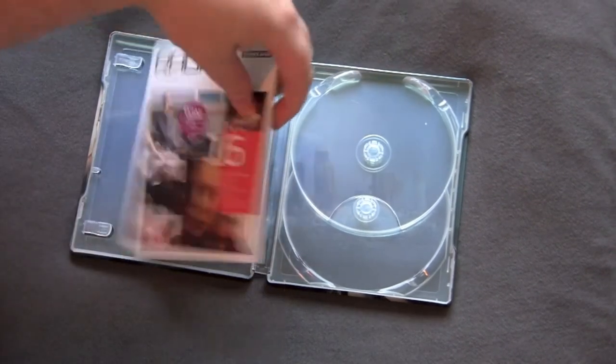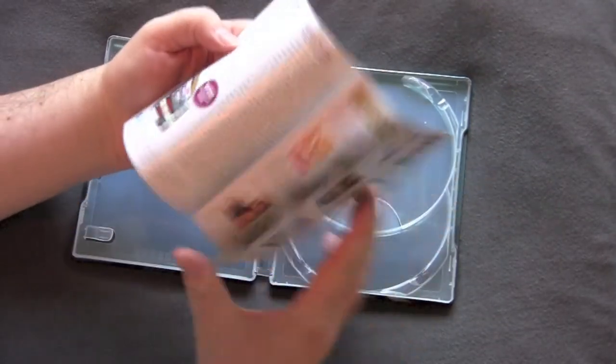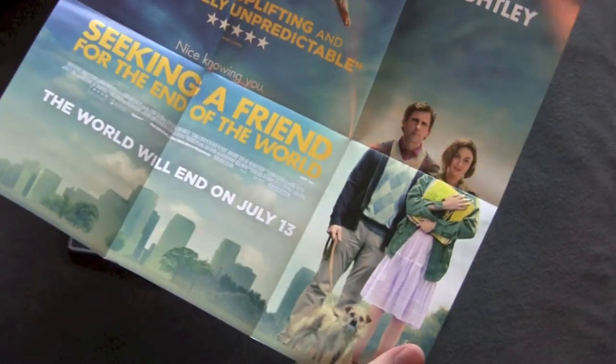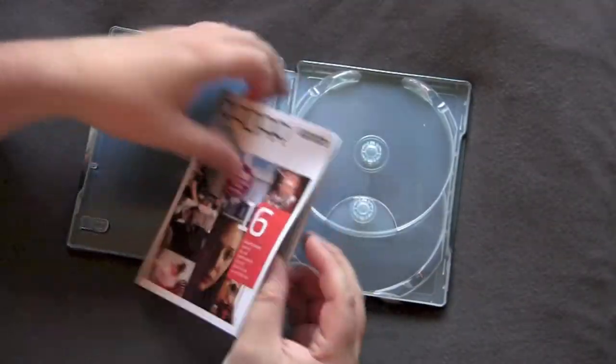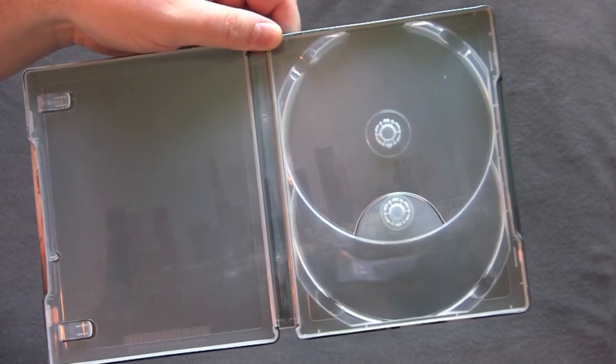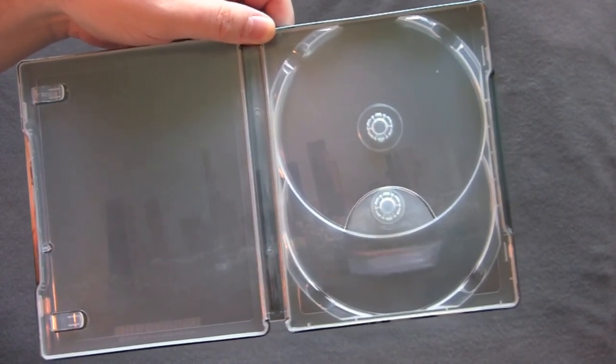I'd rather have a picture disc than nothing on. Here we got some little Studio Canal booklet folding out, advertising different movies and stuff. Here we have the inside artwork — just the L.A. skyline showing you where the movie takes place and all that.